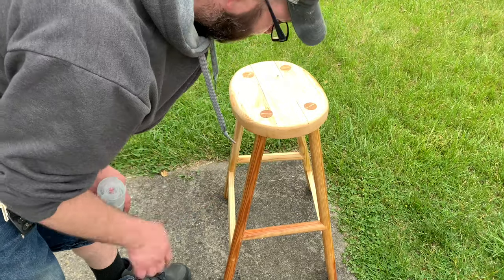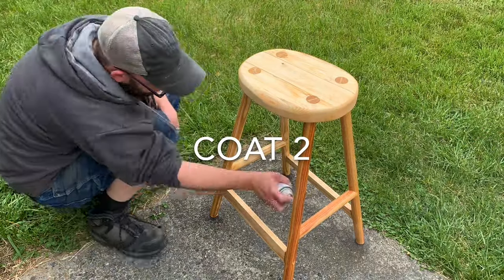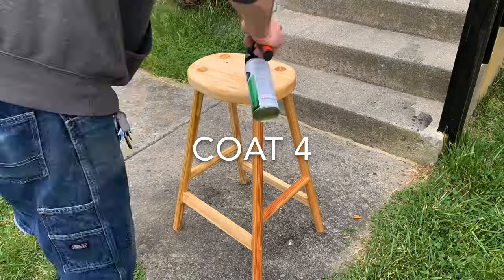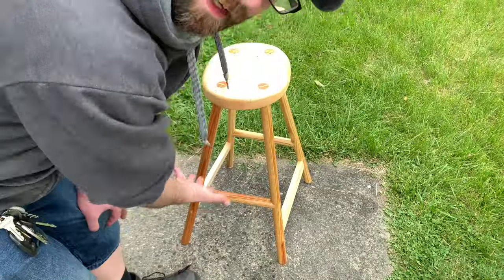Put one coat down — this is going to take a few. It's done!